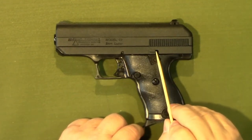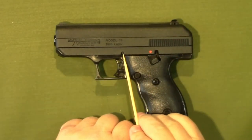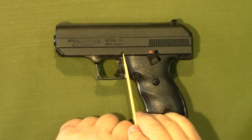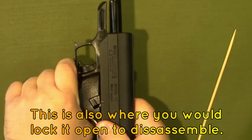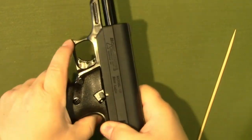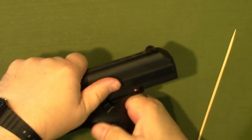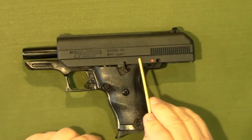You can also manually lock the slide open by pulling the slide back and engaging the safety in that notch. So you can pull it back and — like that — that would lock the slide open.